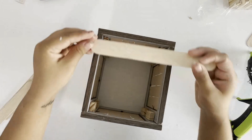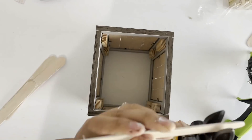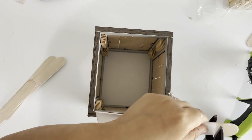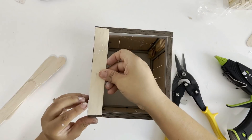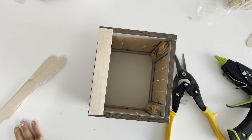The last thing I will be doing is adding a bottom to my planter, so I'm going to use the rest of the popsicle sticks — five in total, but the fifth one I did have to cut in half in order for it to fit. And that is it for this beautiful planter; I think it turned out beautiful.